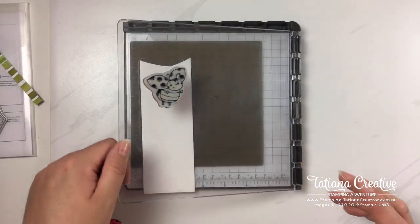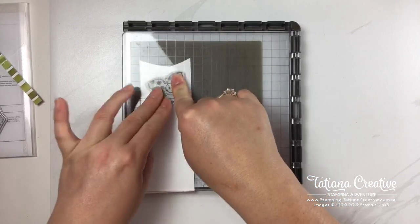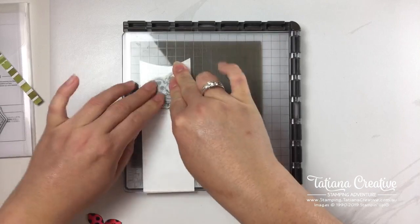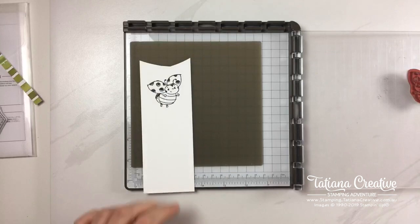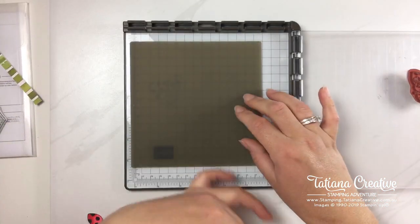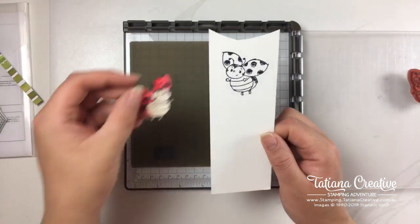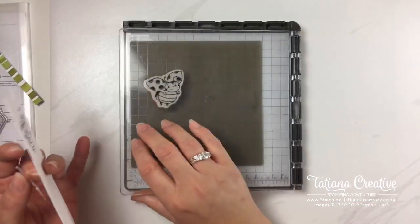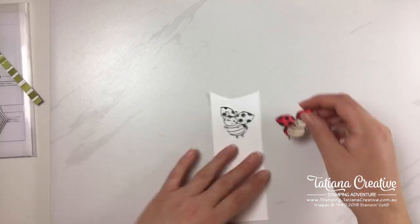While it's still wet — you've got to work quickly — I've got a piece of thick Whisper White, which is what I've colored all the others on. I'm placing that paper on top and pressing, keeping pressure exactly where the stamp is to get that reversed mirror image. You can see the ink has transferred from the silicone sheet onto my Whisper White, giving me the reverse. Isn't that awesome!